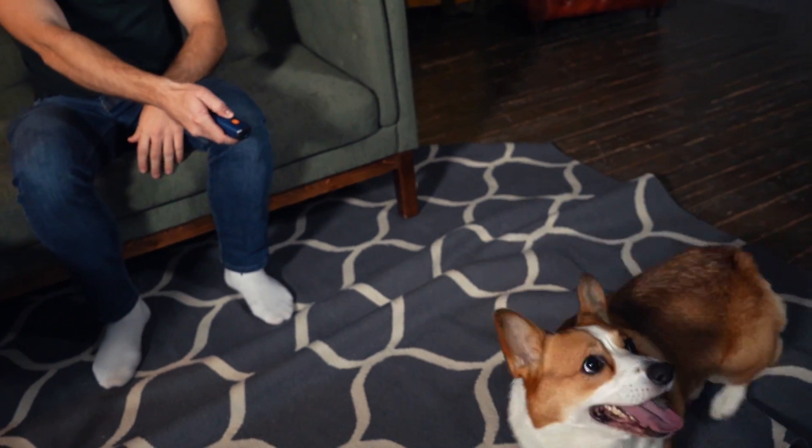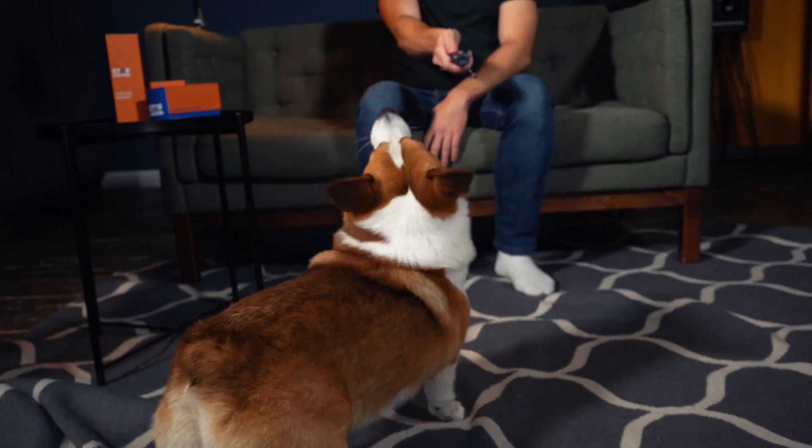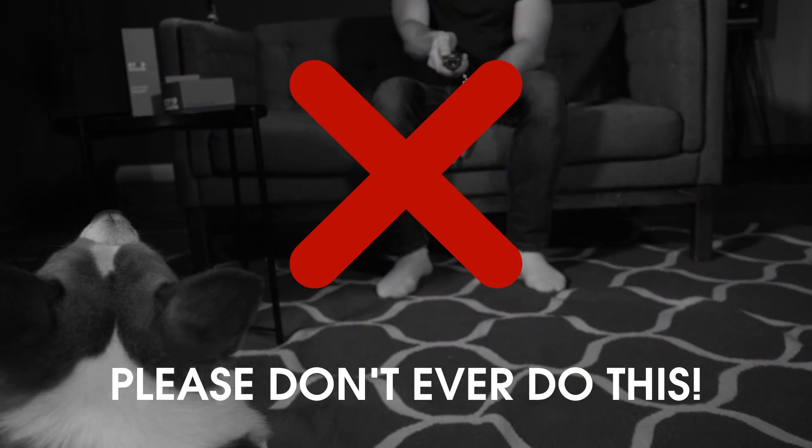Unfortunately, people often don't follow the user manual and make mistakes. They just turn on the device, press the button, and wait for results. Please don't do this.